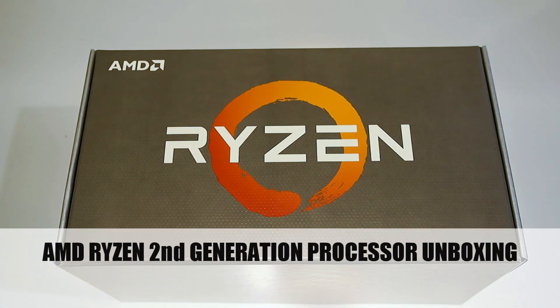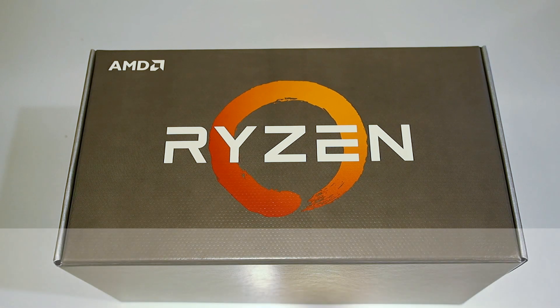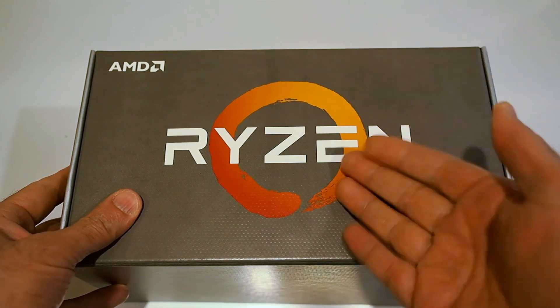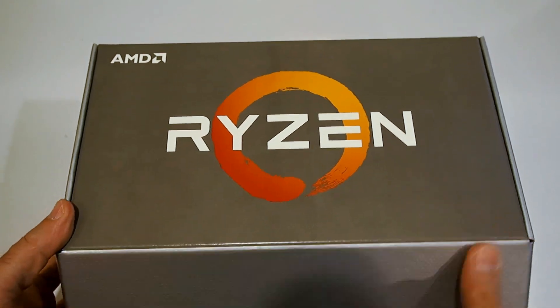Hello everyone, Marco Ciappetta for Hot Hardware here with the most exciting unboxing ever. Alright, I'm only kidding, but it is some really cool stuff I'm going to show you. Obviously, we have a box here from AMD — it's branded Ryzen, so I'm sure you have an idea what's inside. Let me pop it open and give you a quick look.